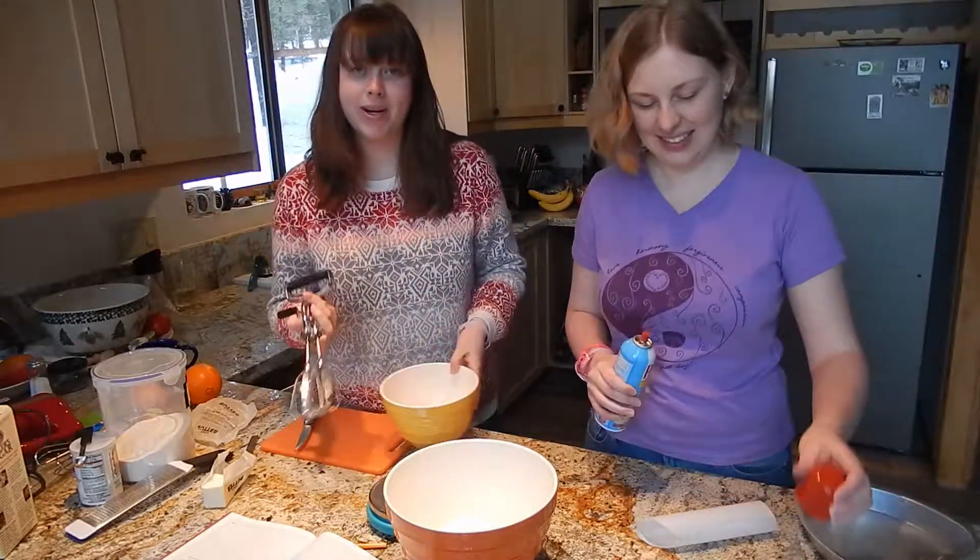Let's see, how do we want to do the squeeze? Just into our fingers to catch any seeds. It's pretty — I'll find out if I have any cuts on my hands. So far we're good.